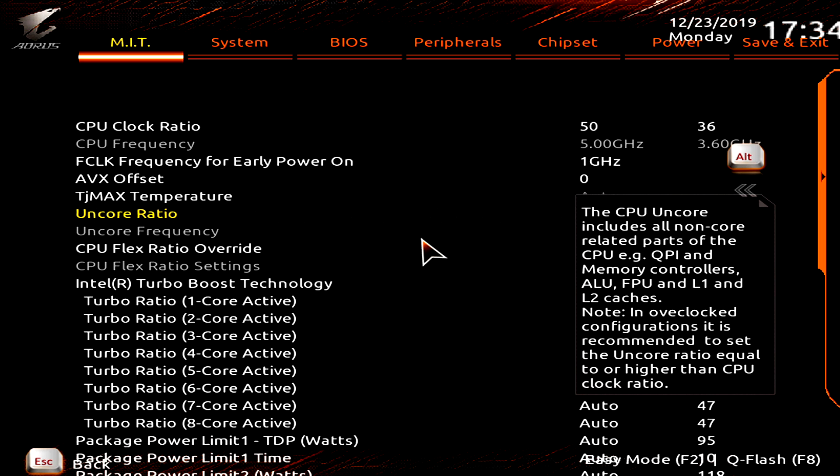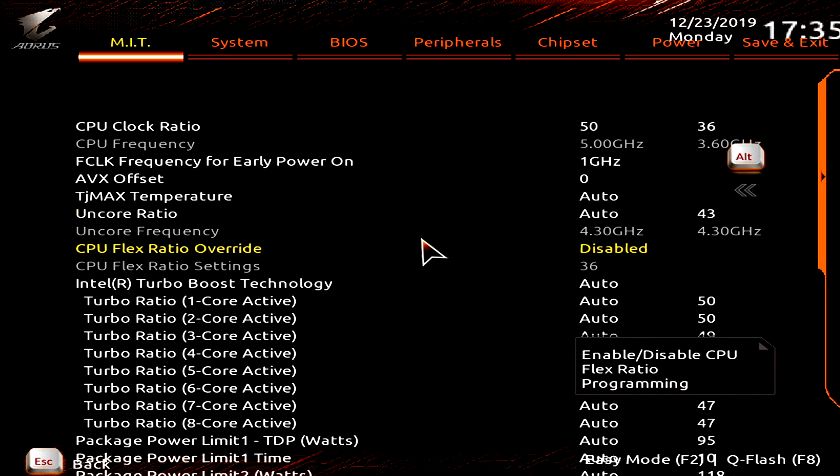We also have the Uncore Ratio, which is like our cache frequency. For most client builds I leave this set to Automatic. If overclocking my own machine I tend to set it around 46–47 — generally around 300 MHz below your CPU frequency is fine. Above that you can start getting some glitchy instability, and the performance gains from adjusting this are very very small anyway, so just leave it set to Automatic.